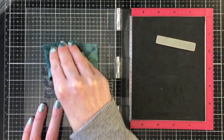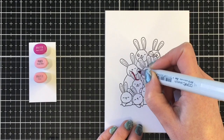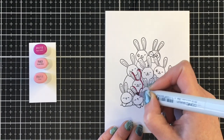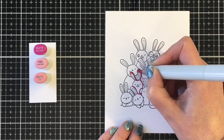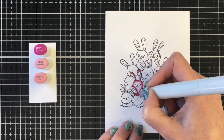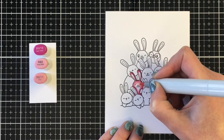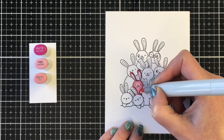Now that those are done, we can start coloring. This card is inspired by the little Peeps Easter candies. I'm not really a Peeps connoisseur — I think they're chicks, though I've seen bunny Peeps too — but it's the color that really inspired this card. For my first color I'm using a three-color pink combination: my darkest marker is the RV19, my midtone is the R83, and my lightest is the RV11.